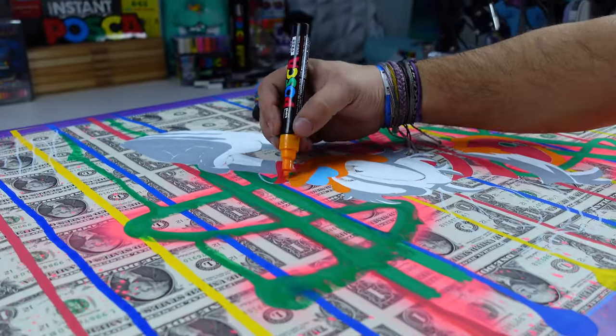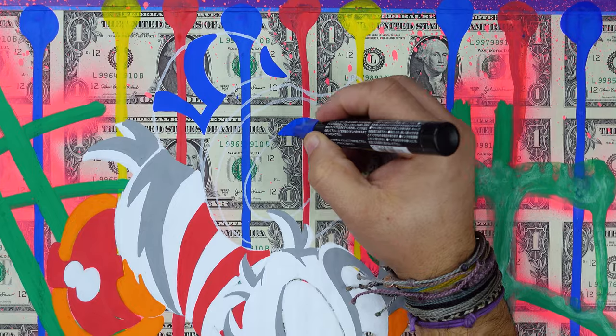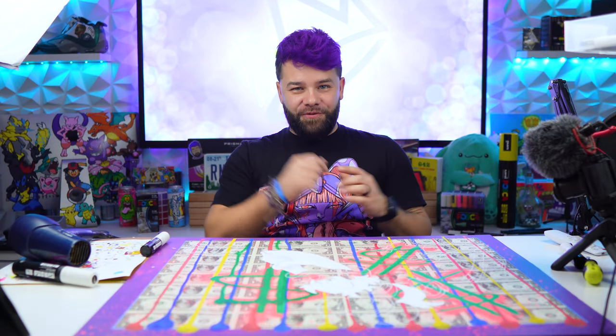If you haven't already, go hit that subscribe button — it really helps me out, and if you hit the bell it will let you know every time I post a new video. This is going to take forever. These dollars are soaking up this paint like they're extremely dehydrated. I'm gonna dim the lights again and get back to work so I can get this finished.